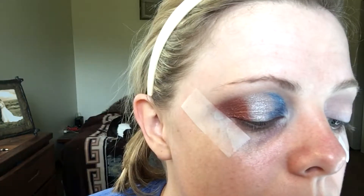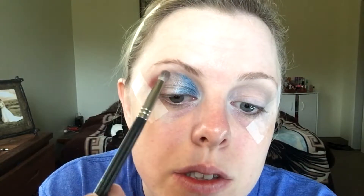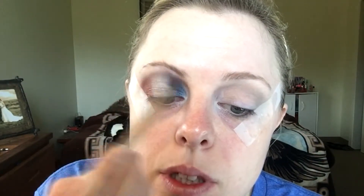Now I'll go in with the Tarteist Pro palette using the shade Fierce, and I'm going to super lightly go over the top of all these colors. I'm using the crease brush from Unique — it's a little dirty but it'll work. I'll tap the excess off and lightly blend over the top. Then I'll add a bit more silver over the red and blue so there are no harsh lines and everything blends together.